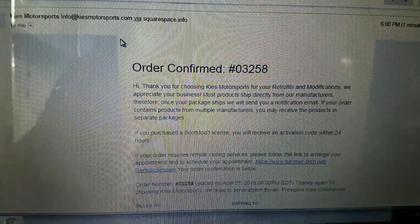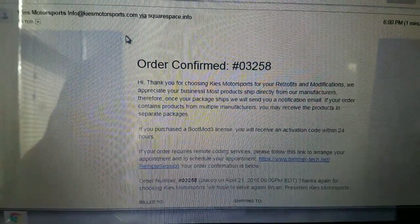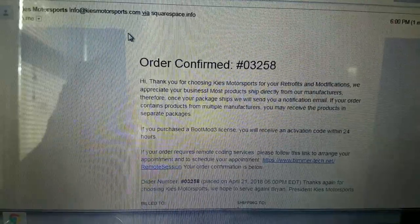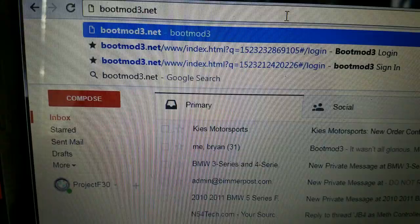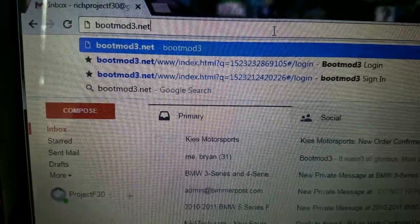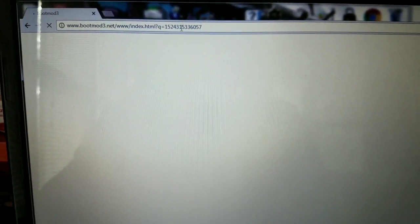Once you get through all the prompts and make your payment, you'll receive an order confirmation number and a second confirmation from Boot Mode with an activation code within 24 hours. The waiting is what killed me the most. While we're waiting, go ahead and go to bootmode.net — that's B-O-O-T-M-O-D-3 dot net. This is pretty much the website you'll use for connecting to your car and doing all your tuning. Everything is done on the cloud, so you've got access to all the maps that Pro Tuning Freaks offers and everything you've personally purchased — you can switch maps, make changes, data log, and more.